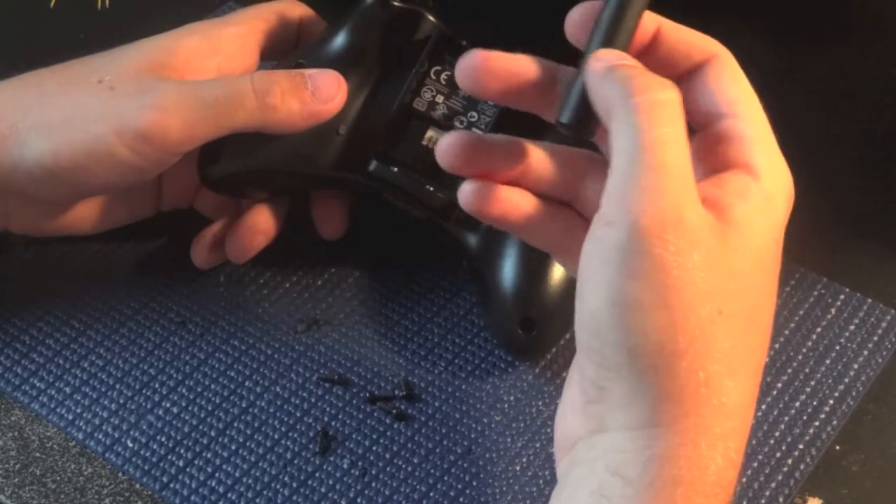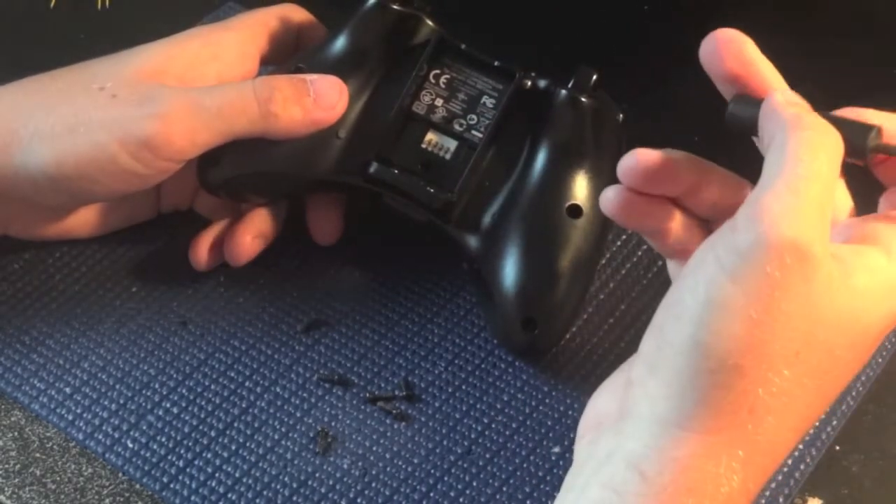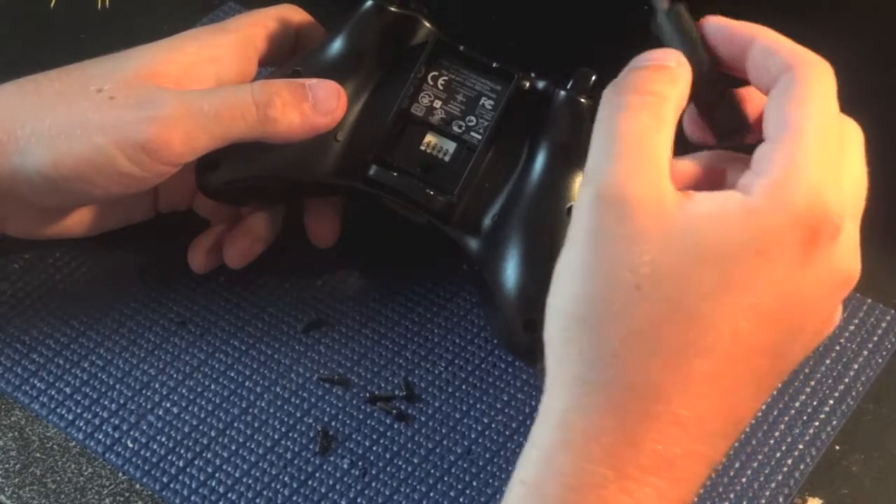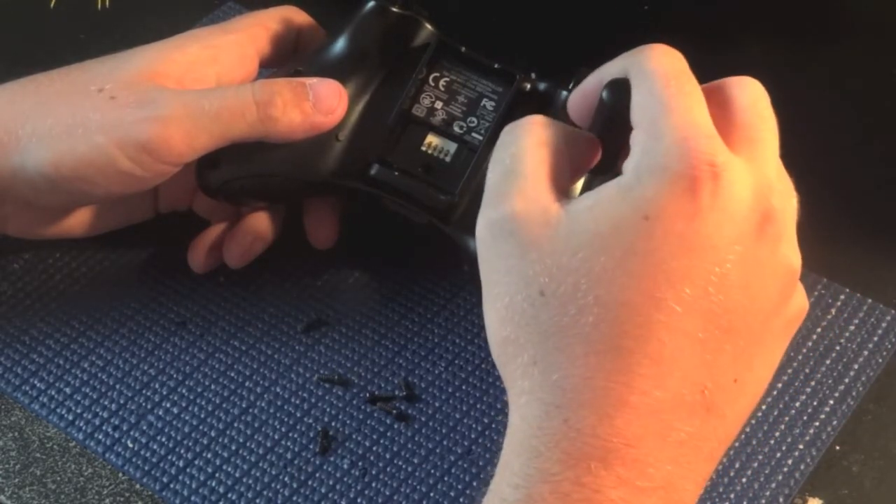You're going to need a Torx T8 security screwdriver. I have a few of them that you can buy off me, or you can buy them anywhere online — they're pretty cheap.